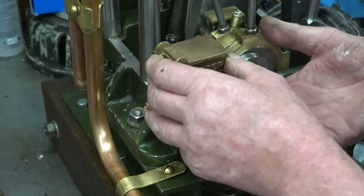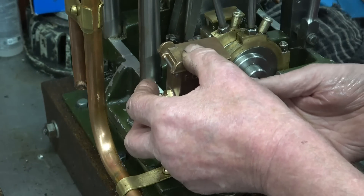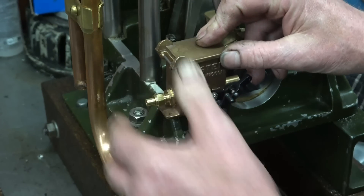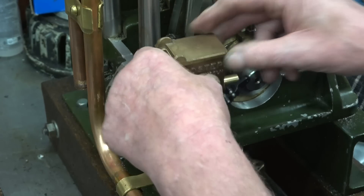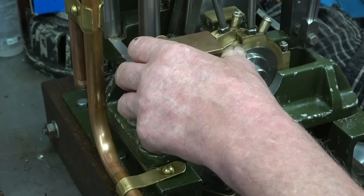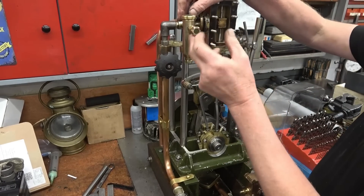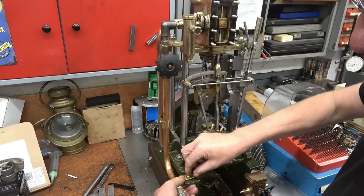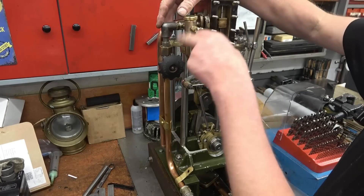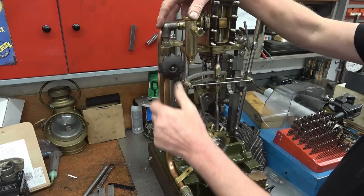I want to try and get this done for next weekend because next weekend is one of our local steam rallies at Floopera and I really would like to go there. It would probably be alright with just two screws thrown into there but it wouldn't look very good - I want to try and make it look like somebody cares. The mechanical oil pump will do away with this displacement lubricator. I've already disconnected all the pipework so we can move it out of the way.